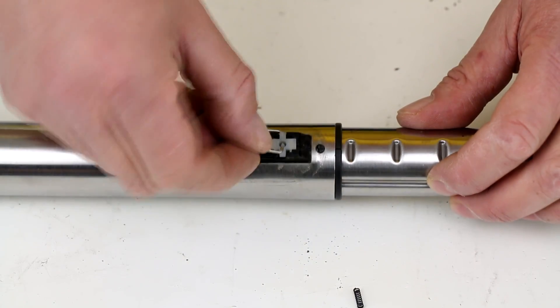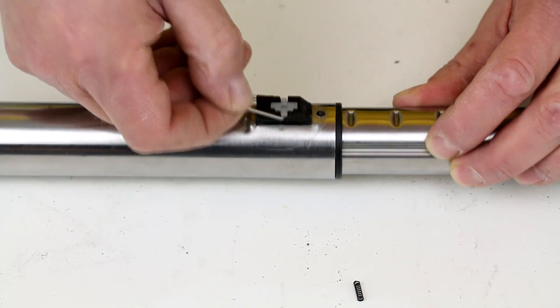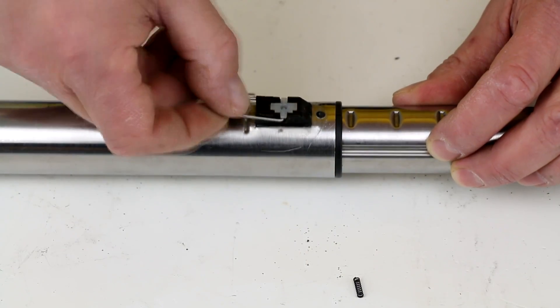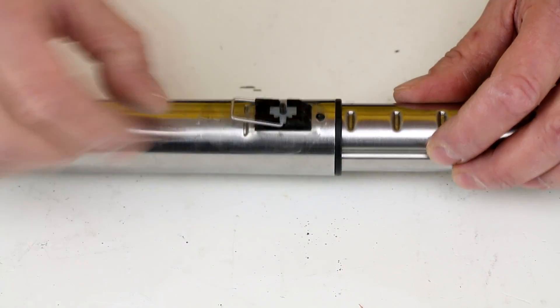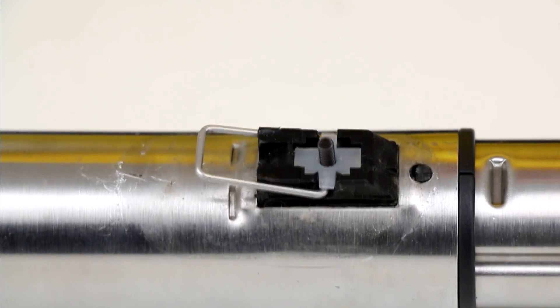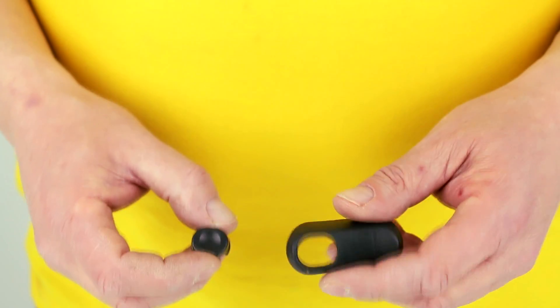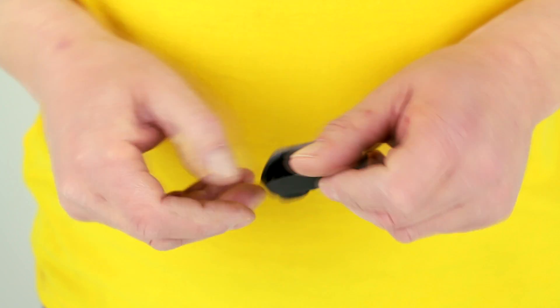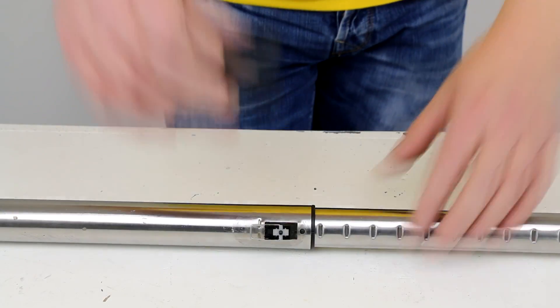First we put the lever in place together with the spring. The button first has to go into the housing. We can now push it into position.